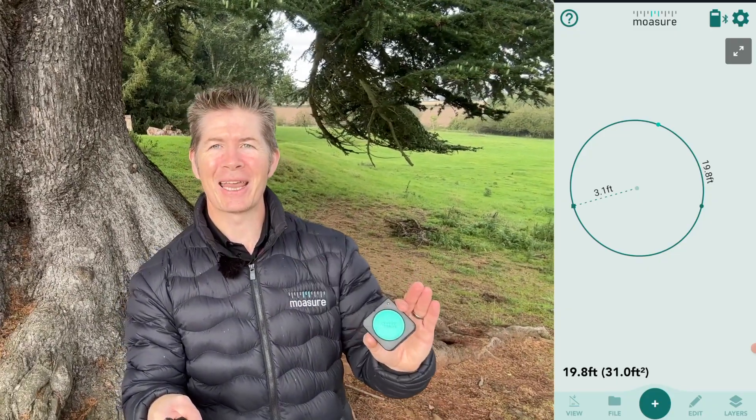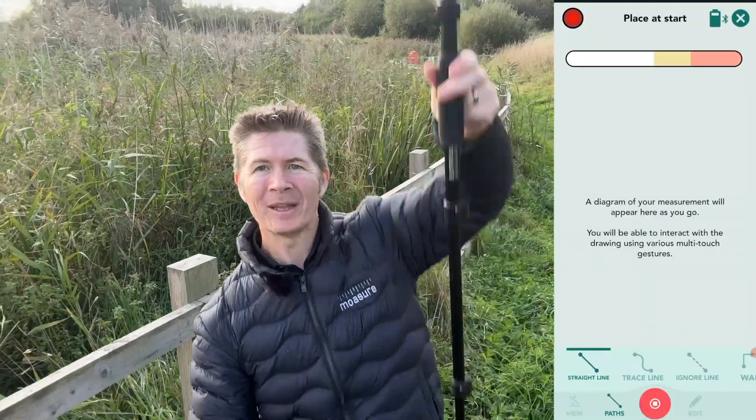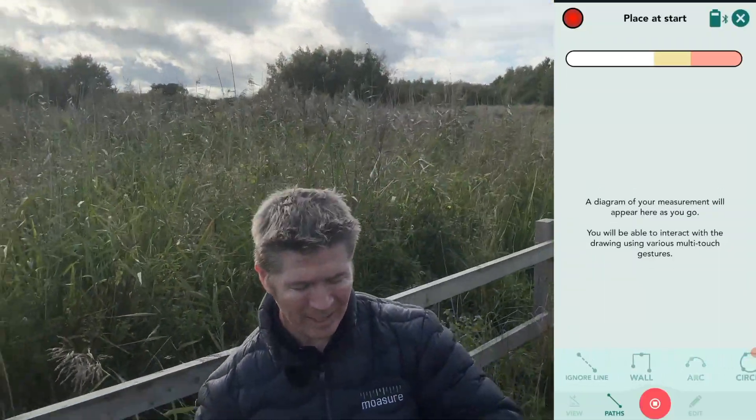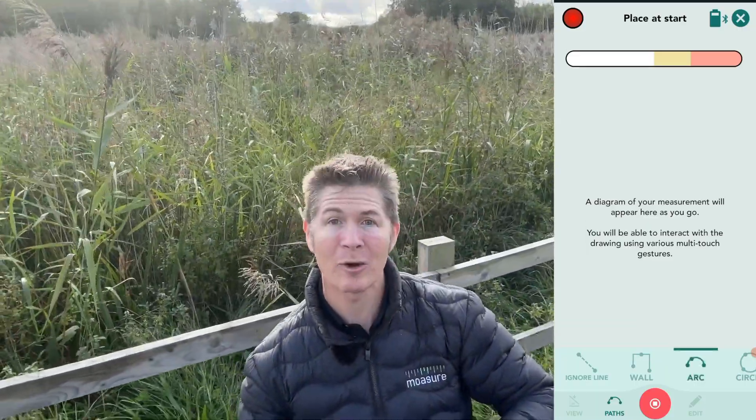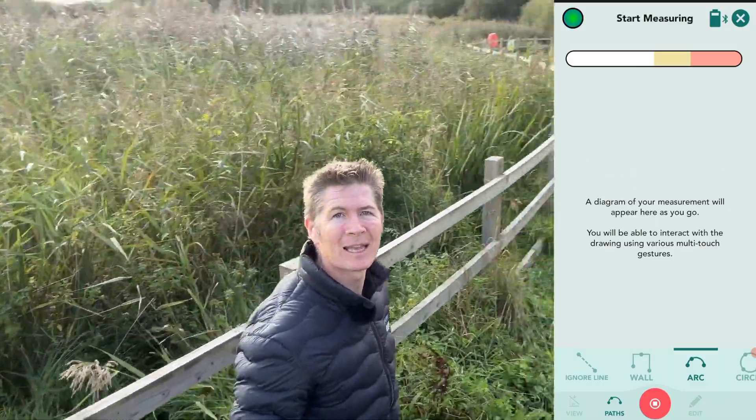Now, if you don't need the full circle and all you want to measure is an arc, Mosher has that covered also. This fence line right here behind me is a good example. I'll choose open shape — though we could just as easily measure in closed shape. Mosher is good to go, and I'm going to scroll along the bottom of the navigation bar and tap arc, which is one back from circle. Like circle, my aim is to collect at least three points using the arc path type.